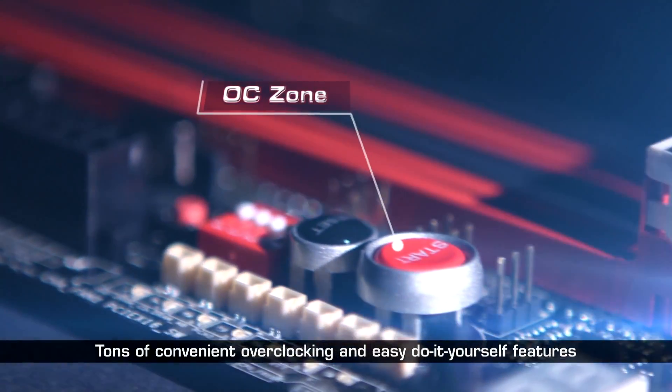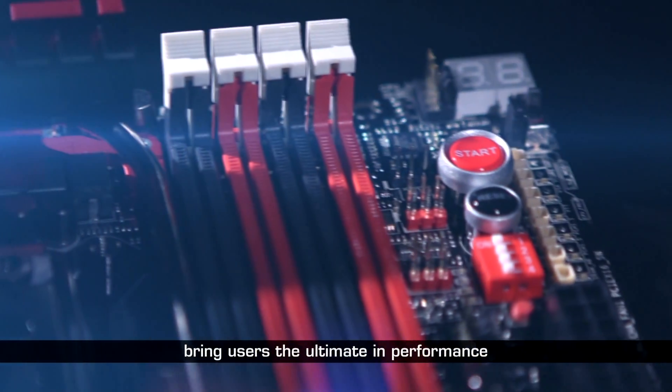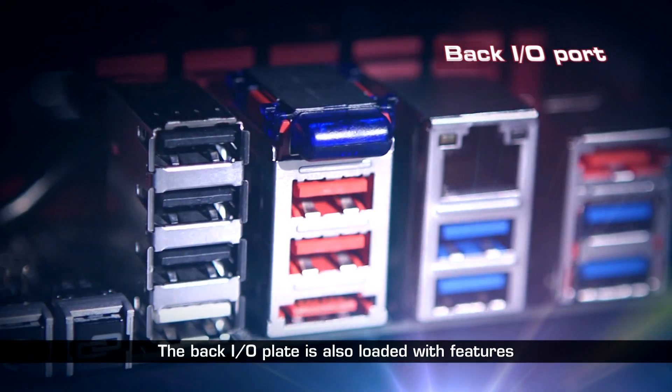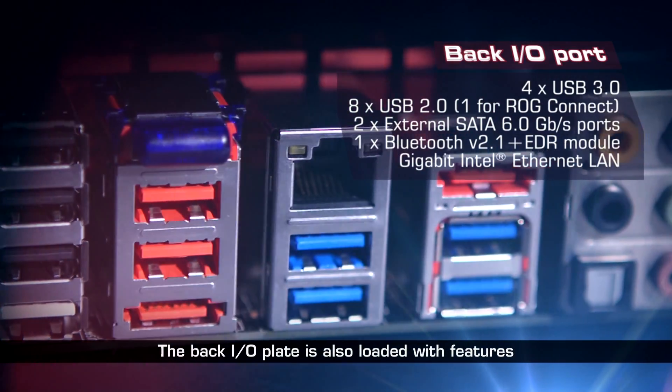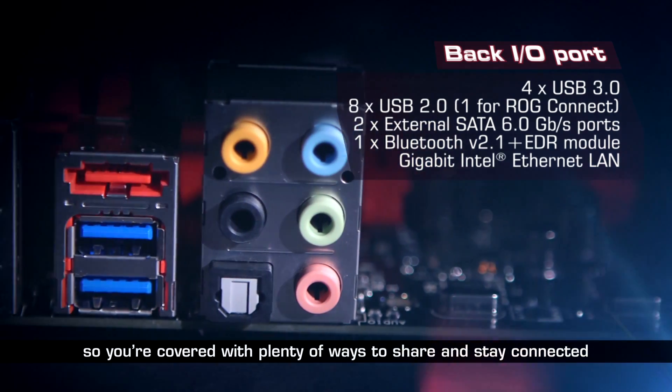Tons of convenient overclocking and easy do-it-yourself features bring users the ultimate in performance. The back IO plate is also loaded with features, so you're covered with plenty of ways to share and stay connected.